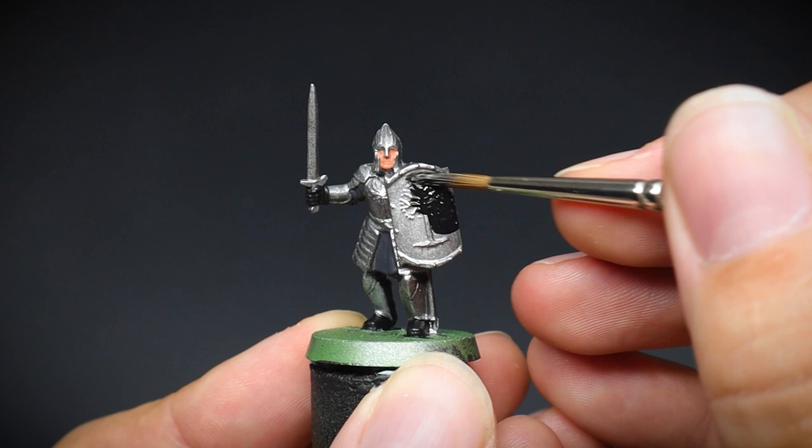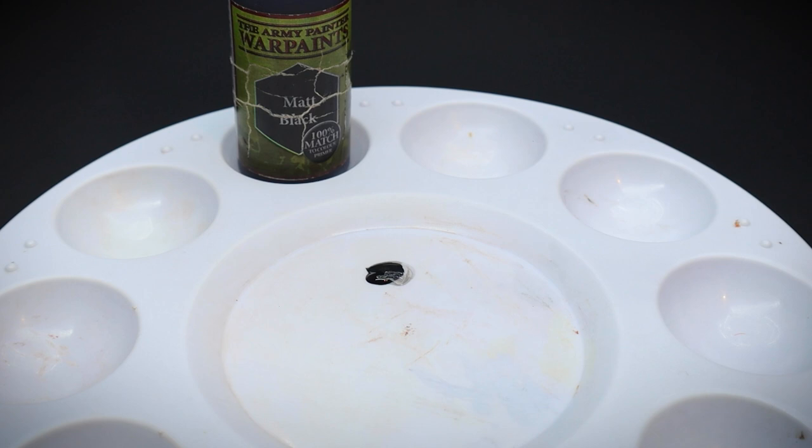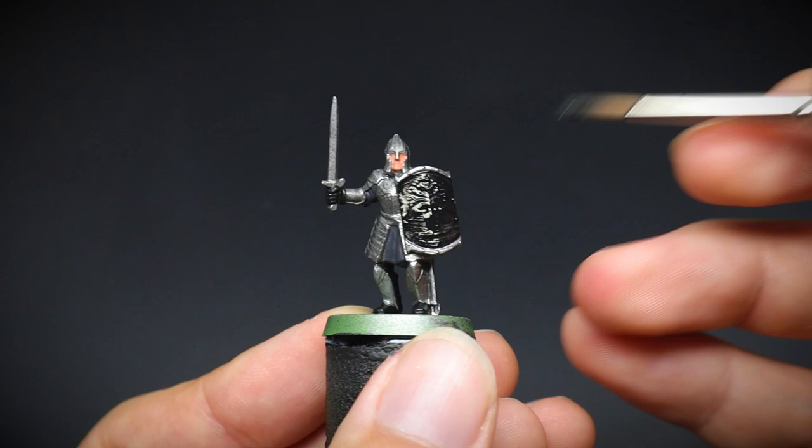For those new to painting toy soldiers, using paint straight out of the pot or bottle would normally be too thick. However, using a bit of clean water we can thin it down slightly and then use this to paint a model. This will stop any details from being lost whilst painting, and we normally coin the phrase of two thin coats.